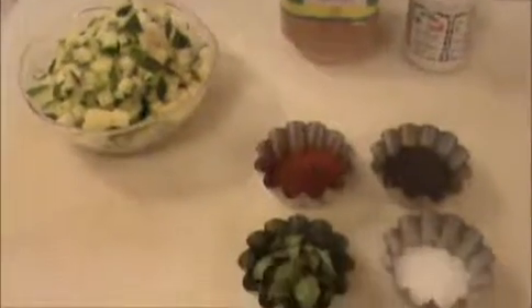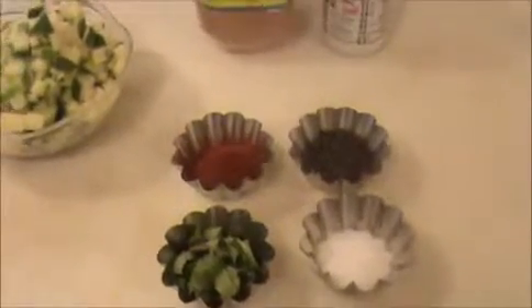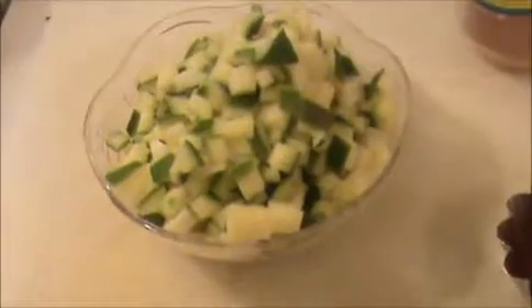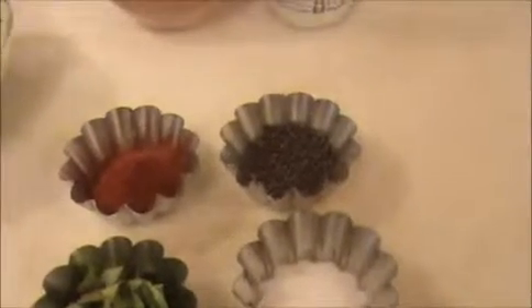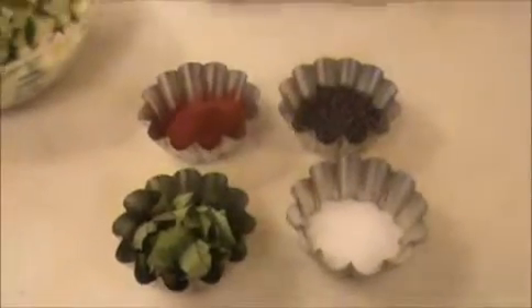Hi everyone, welcome back! This is your India Food Recipes. Today our recipe is mango pickle — a very interesting and mouth-watering recipe. Let us see the ingredients: I took one finely chopped mango — chopped to this size. Five to seven teaspoons of sesame oil, a pinch of salt, two teaspoons of chili powder, one teaspoon of mustard seeds, some salt, and chopped curry leaves.